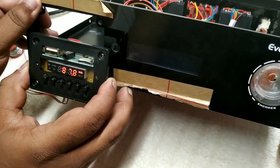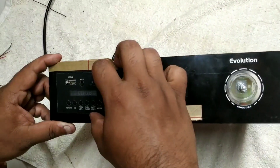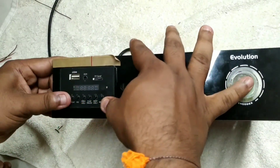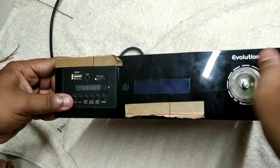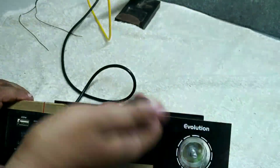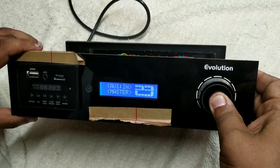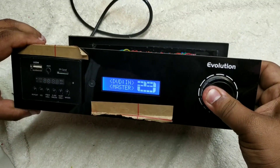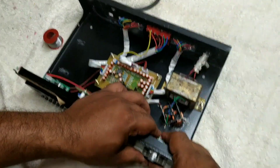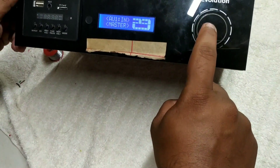We have a problem, then we will go to the last finishing work. Now we are going to fit the front panel and the rotary encoder. Now we are going to complete the full finish. We are going to fit the knob — I am going to use the acrylic. We are going to fit the back panel.